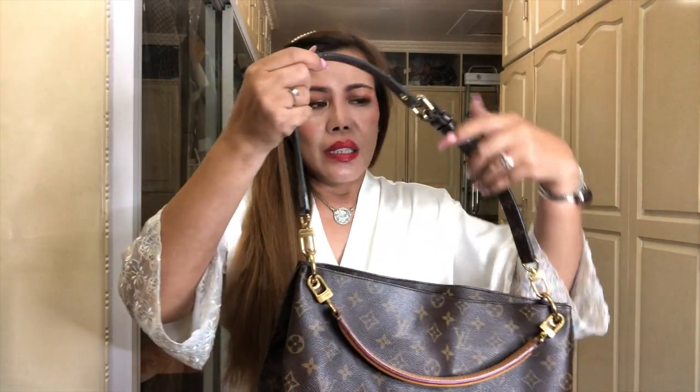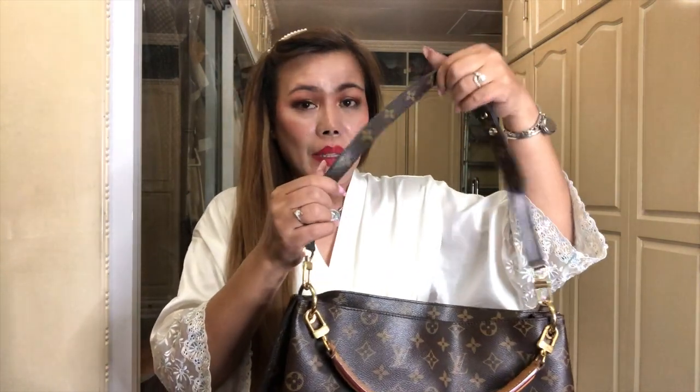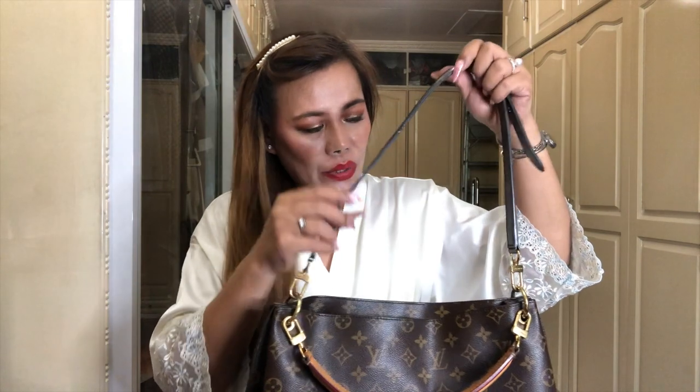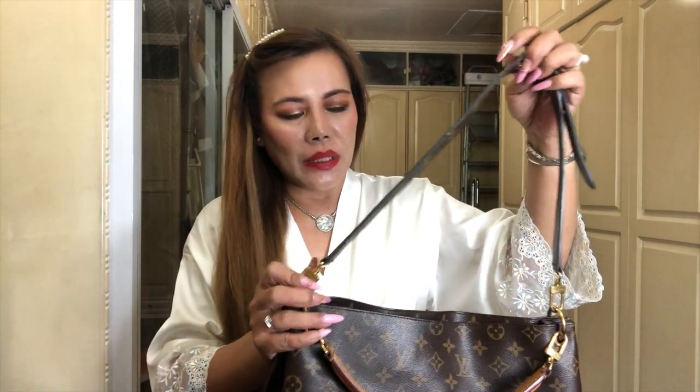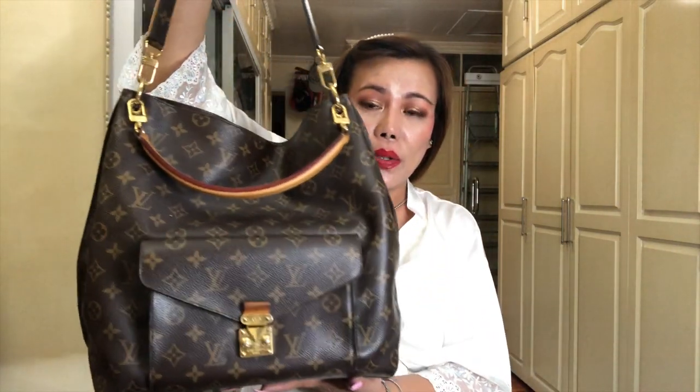Instead, I am planning to buy a new strap. And if there's no strap like this one available, I might as well ask for assistance from Louis Vuitton here to recommend a particular strap for this handbag.